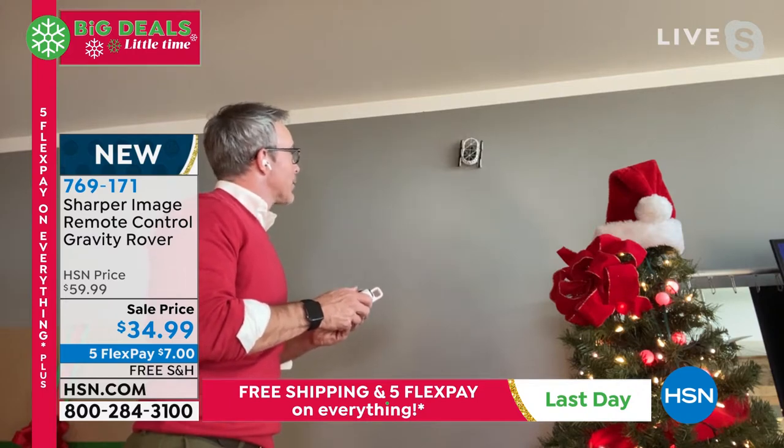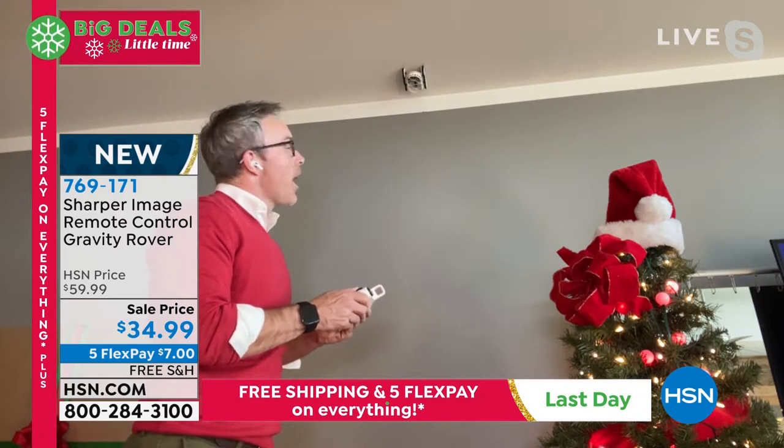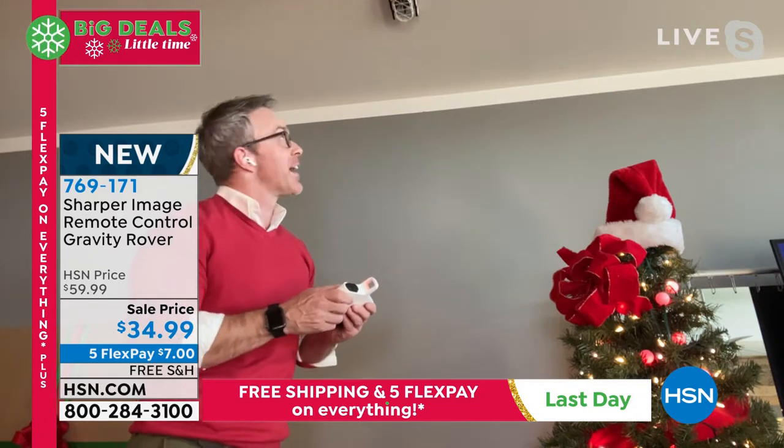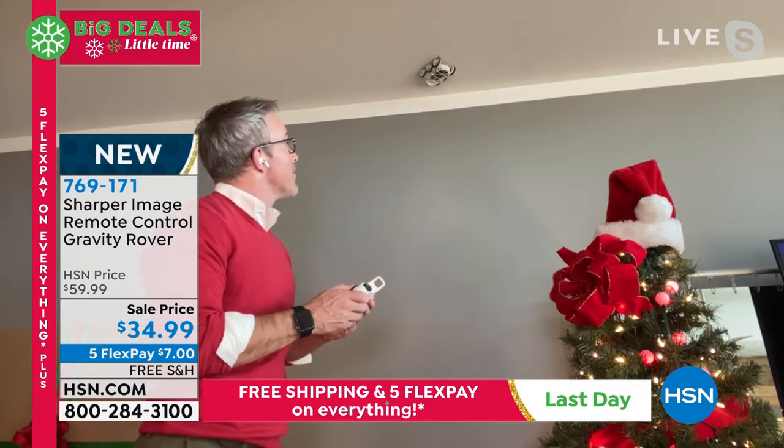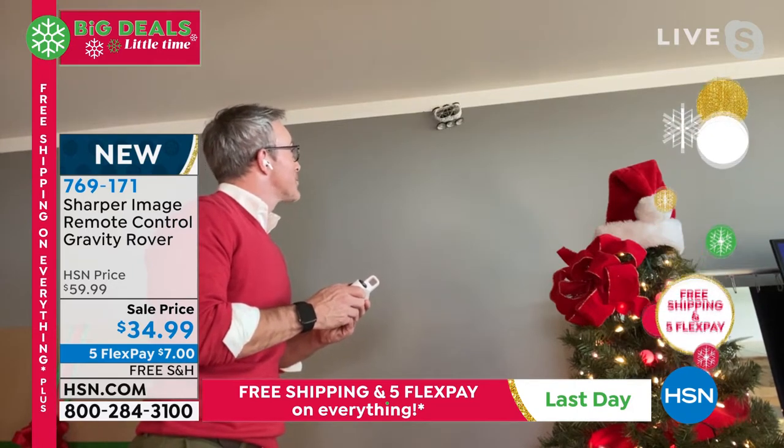Here we go. Got it. Approach the ceiling. There we go. It's going off camera, but the best part about that is I could drive it back — come back to me. It's got a mind of its own, which is great. It's still hanging on the wall.